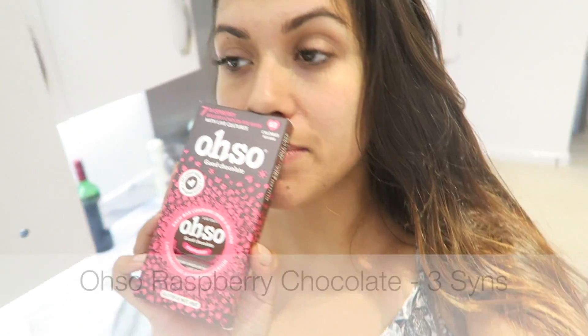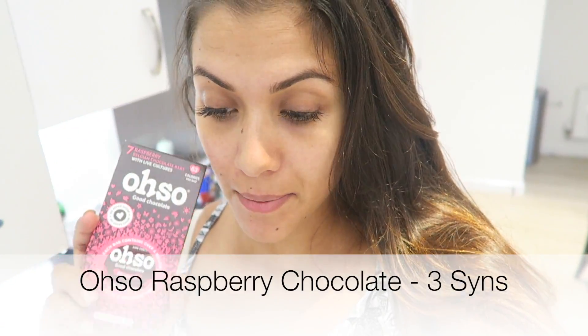For pudding I'm having one of my Oso raspberry bars for 3 syns — I love these. I'm also having 200ml of coconut milk heated up in a mug as my healthy extra A, since I haven't had that today. So I'm finishing today on 6 syns total: 3 for the Oso bar, 2 for the sriracha mayo, and 1 for the burger.